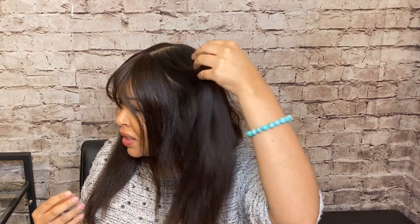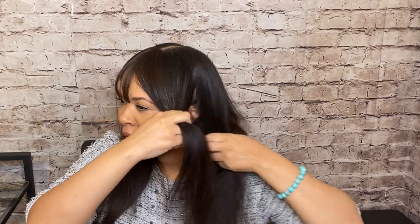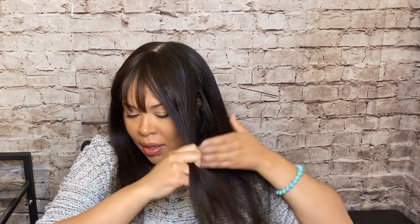Now my hair is a few days old on this press, so my hair is starting to get a little weighed down and stringy looking. So I'm going to add in a few waves or curls around my face and see how I like that.